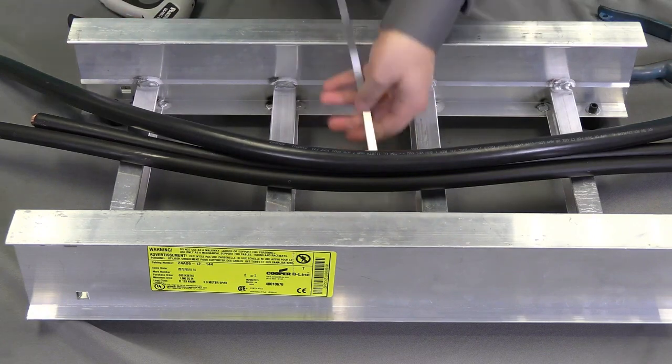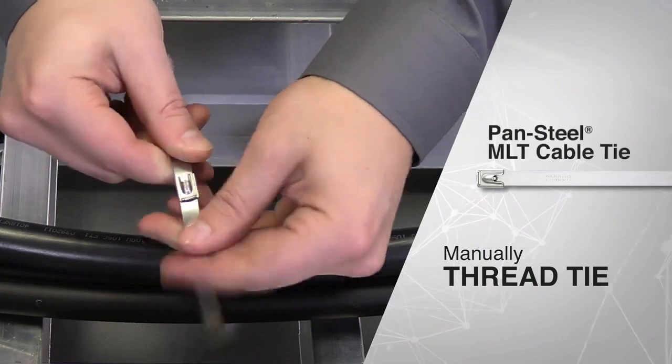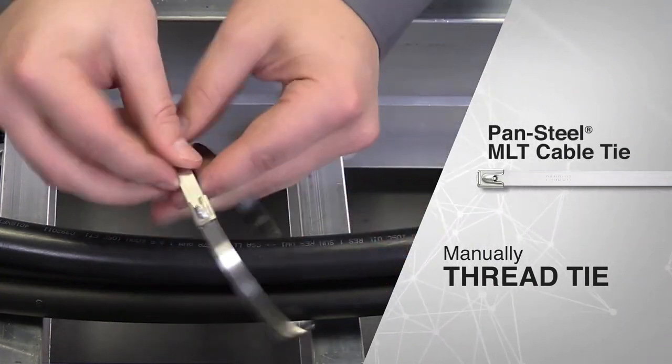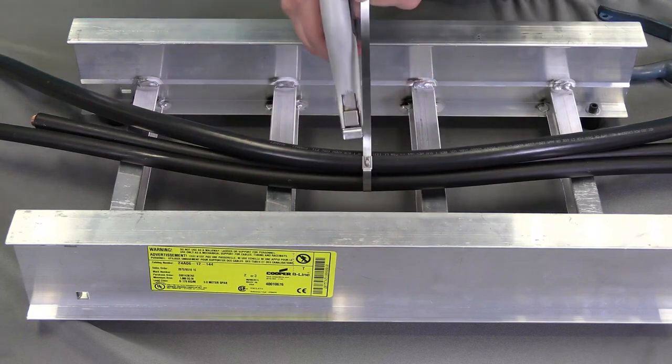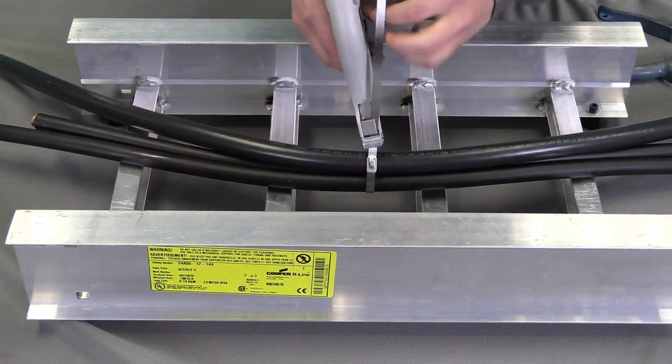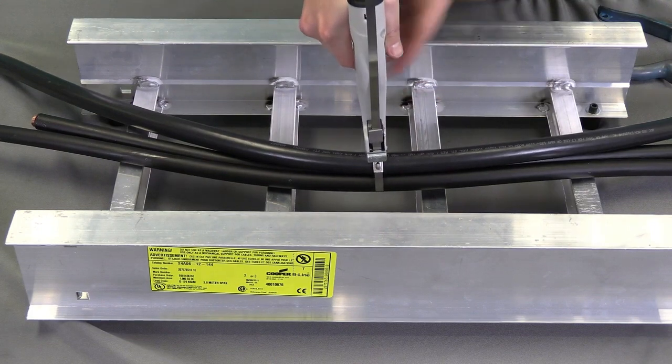Next I'm going to thread the tie by hand. Make sure it's a little tight, but I can finish off the rest of that tension with the hand tool and automatically cut.